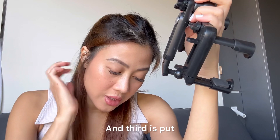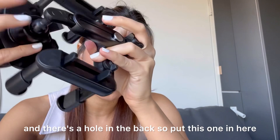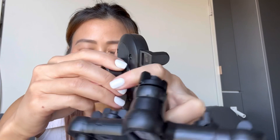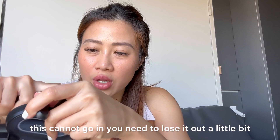There we go. Third, put the fixing nut and insert it into the marble foam bracket. You see this little one right here — there's a hole in the back. Put this one in here. In order to do that, you need to loosen this one up a little bit so the nut can go in. You need to loosen it out a little bit.